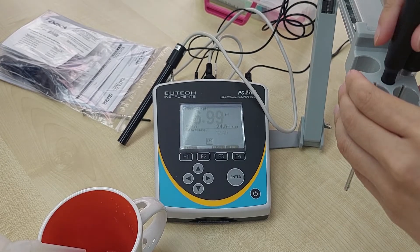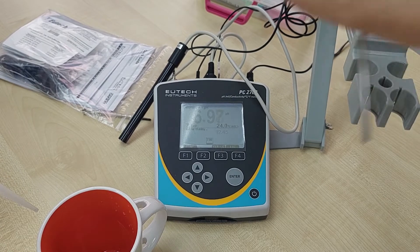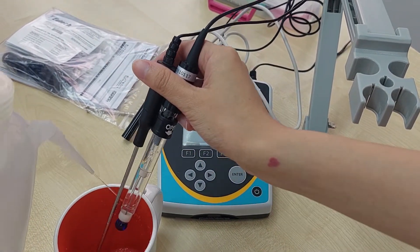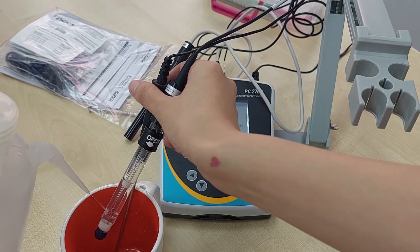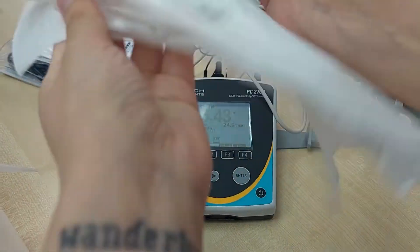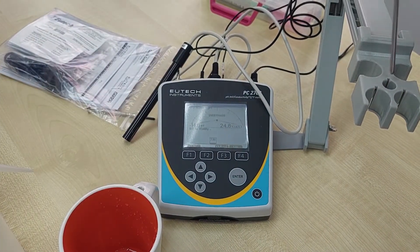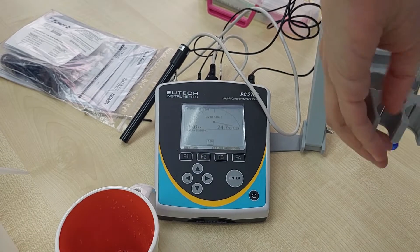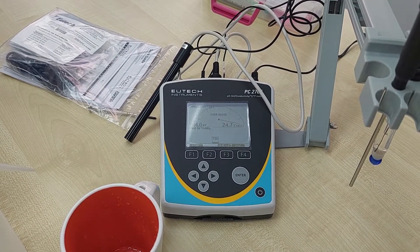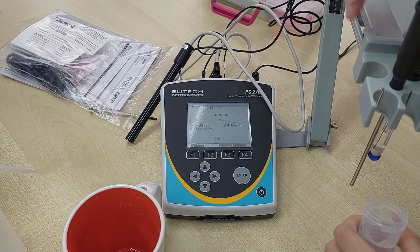After pH 7, you can proceed with pH 4 or pH 10 — it's your choice. We need to rinse the electrode again, then tap it dry. Then dip into the pH 4 buffer and press Enter once stable.